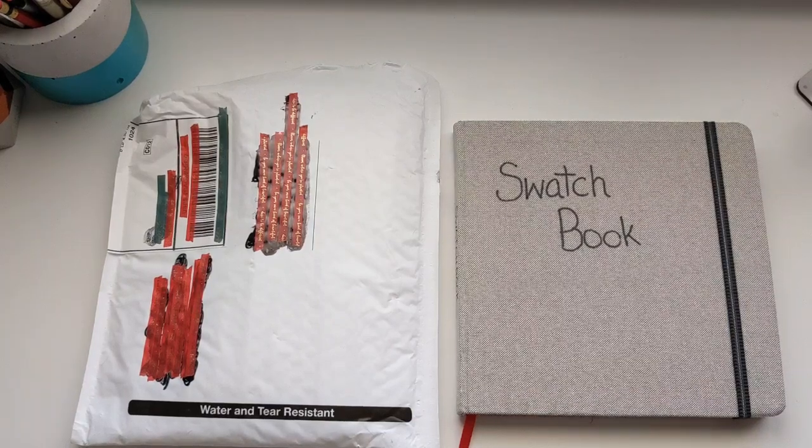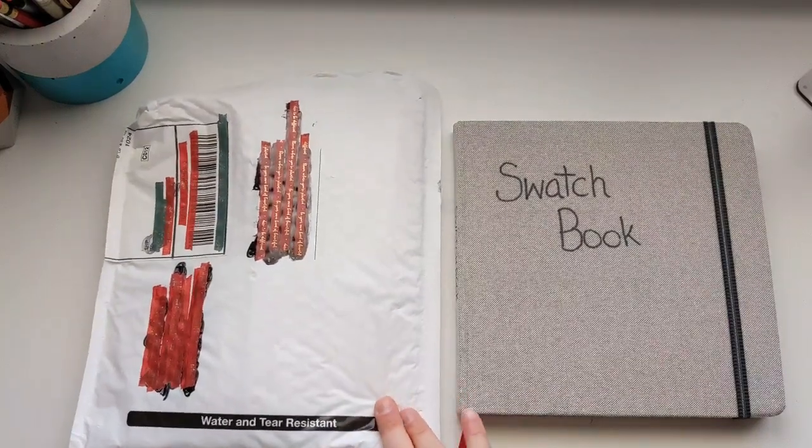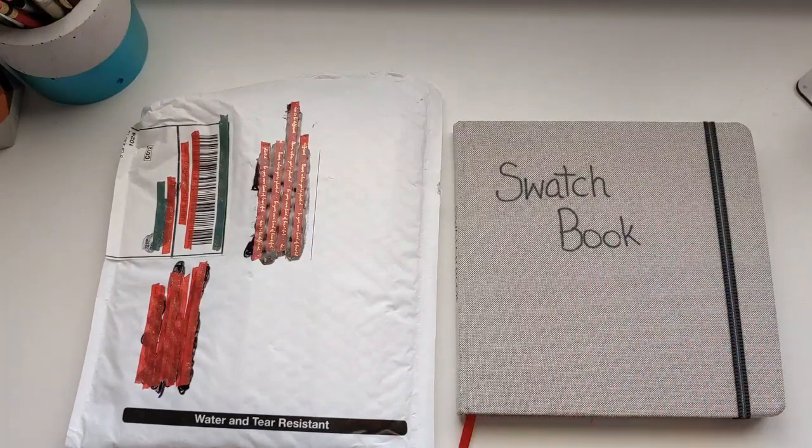Welcome! Time for some art fun! Today we've got some happy mail, so stick around for some swatching and maybe we'll even do a test piece.